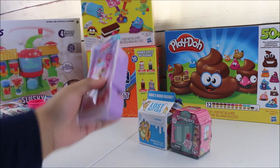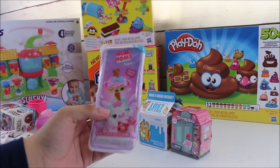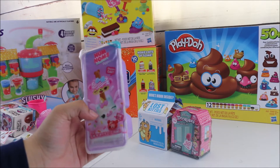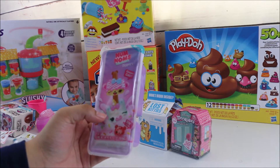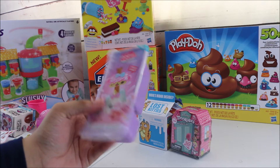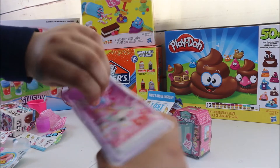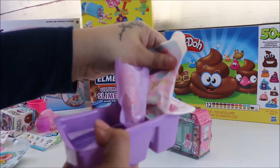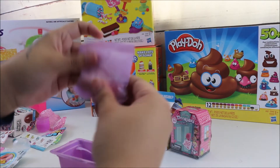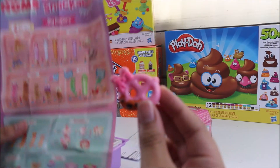Now let's move on to the Num Num Dippers — I'm super excited to open these, I've really had my eye on them. These are Series 2, and it says they change color — one set. Let's get started and see what's inside. So here we have Salty Sue and Bubbles Twist.